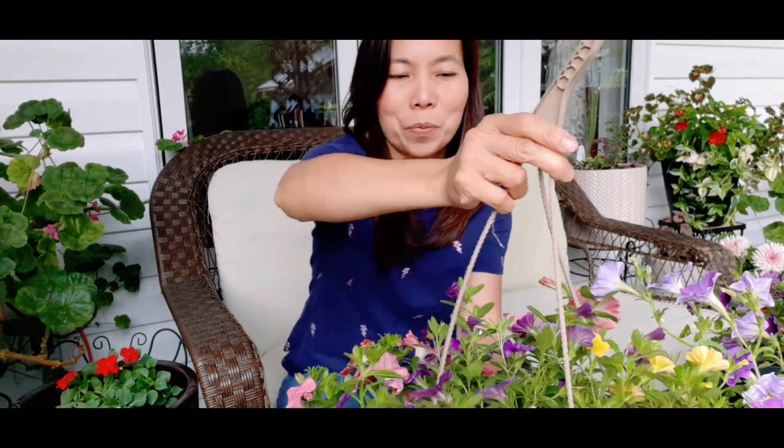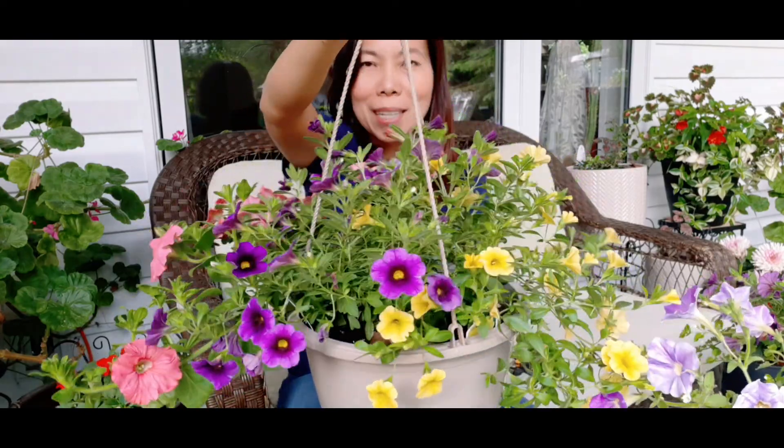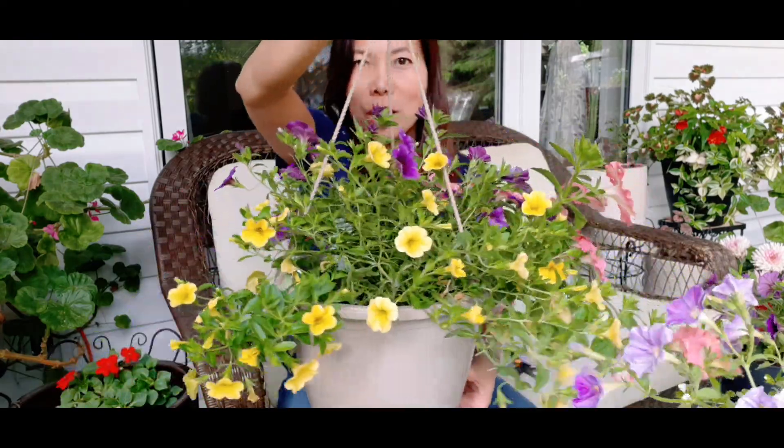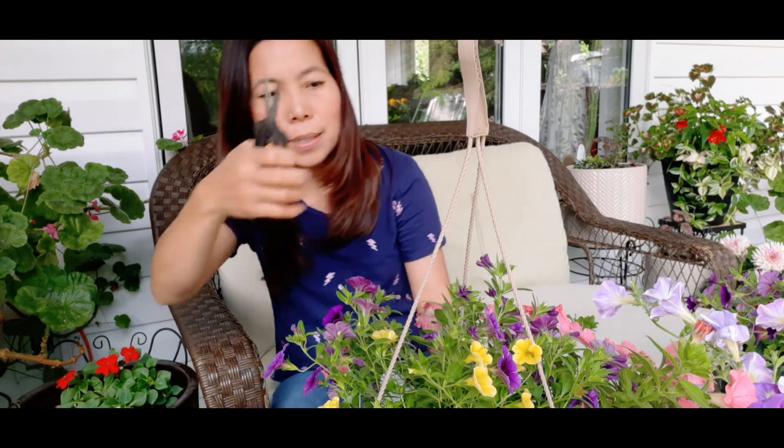These are the hanging baskets we planted in May — this is what they look like now. It's really gorgeous — the combination that we put in this basket turns out really beautiful. With this type of plant, deadheading is not necessary, but I want them to look pretty and tidy.